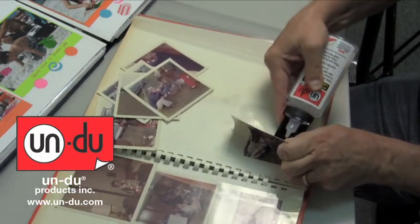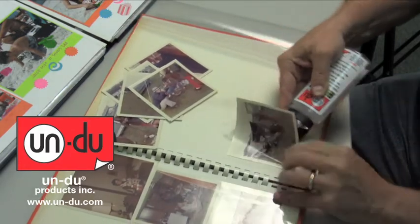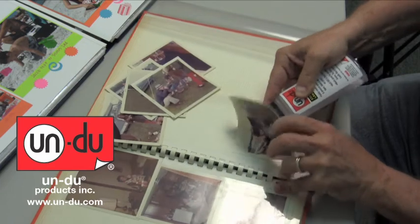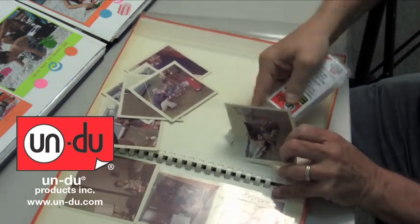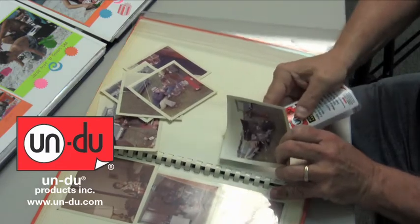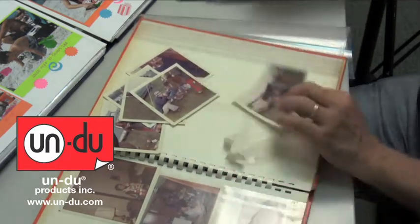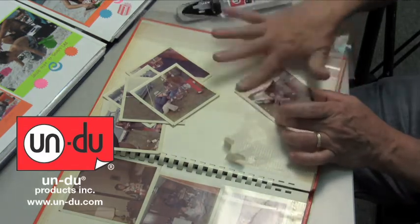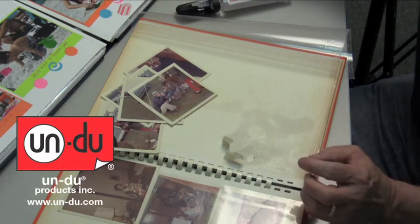But more importantly, as it removes this photo, it does not damage the photo whatsoever and it's going to allow you to go ahead and reuse this photo and apply it into your new scrapbooks. Takes it off, doesn't even damage it whatsoever, cleans it up even too, and it's ready to put into your new scrapbooks.